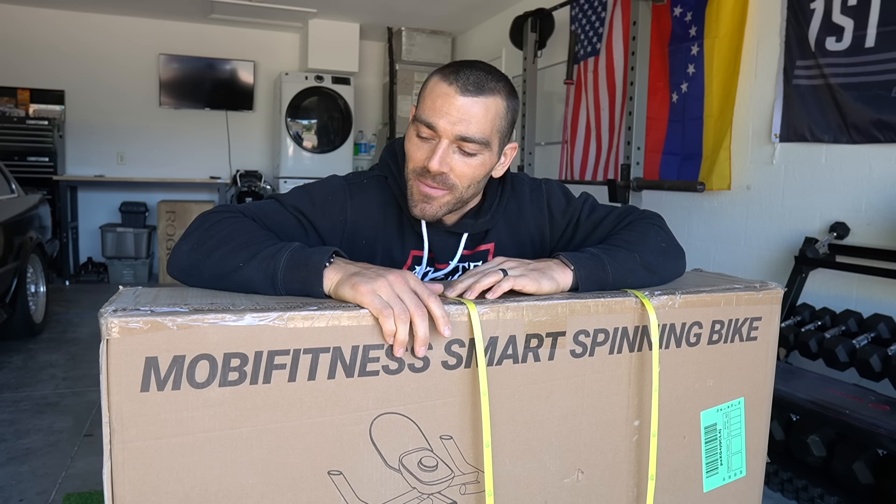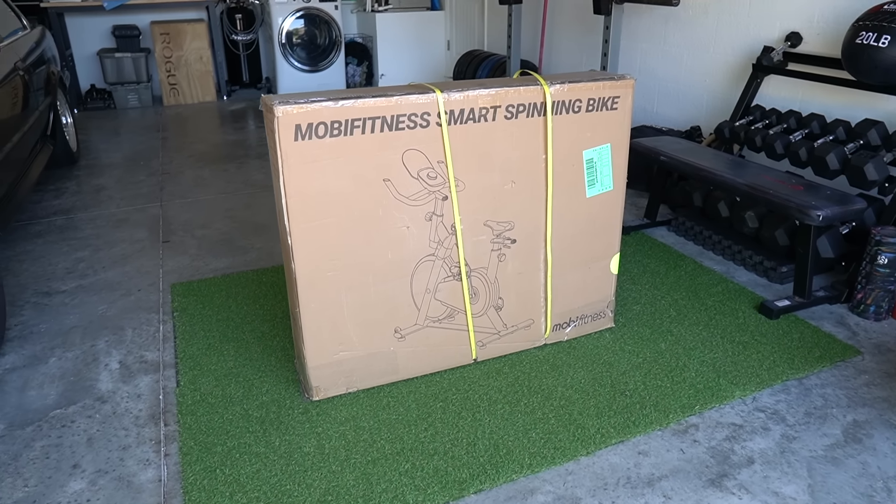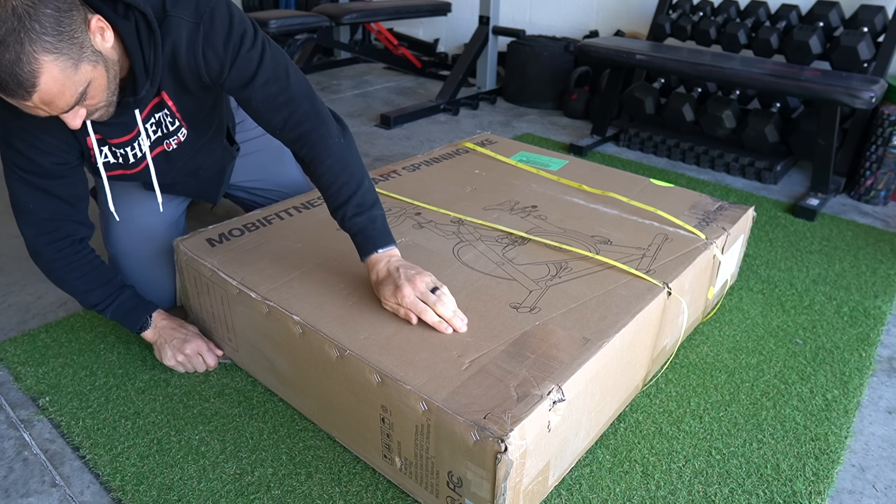Welcome to the video! Today we're going to be checking out Mobi Fitness's smart spinning bike. Let's roll the footage and check it out.